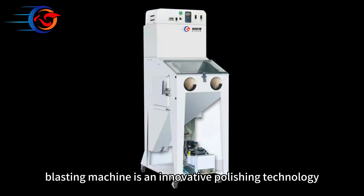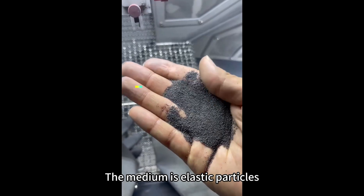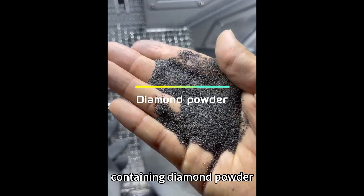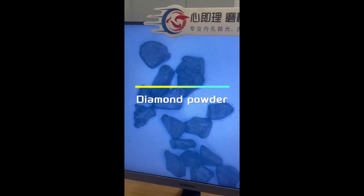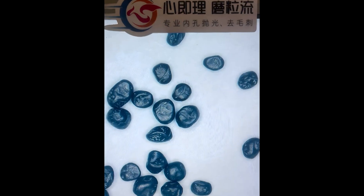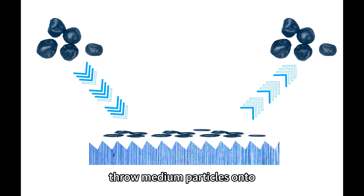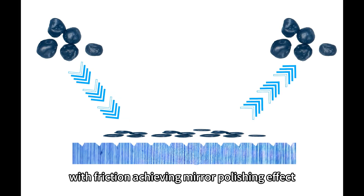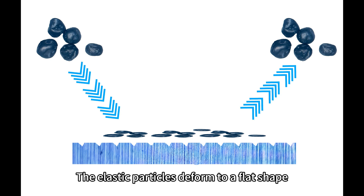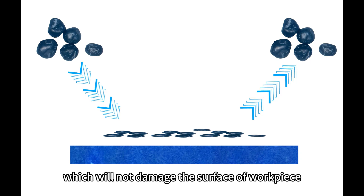Diamond Bead Blasting Machine is an innovative polishing technology. The medium is elastic particles containing diamond powder. A high-speed rotating runner throws medium particles onto the workpiece surface with friction and pressure. When achieving a mirror polishing effect, the elastic particles deform to a flat shape, which will not damage the surface of the workpiece.